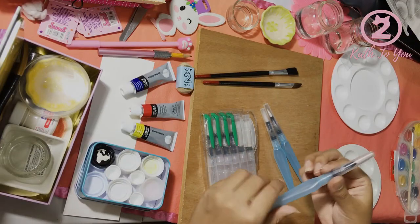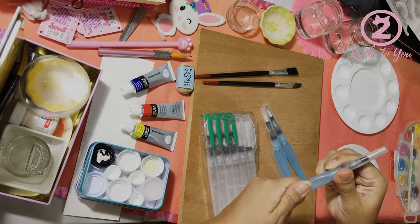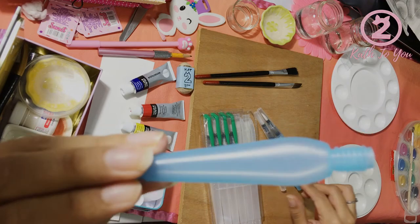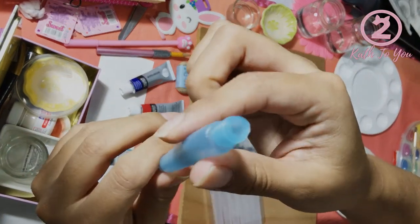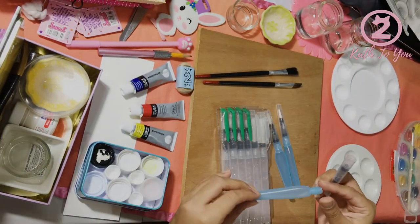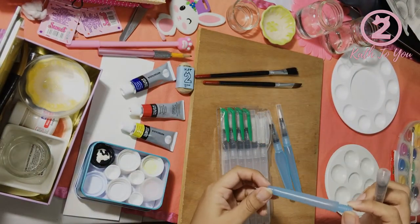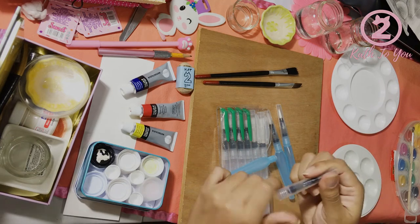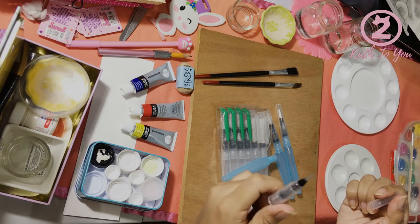These brushes already have an integrated body, which is where you can put the water, as you can see here. You can put the water in here. This is the anatomy of the brushes: this is the body, the top, and the bristle tip.